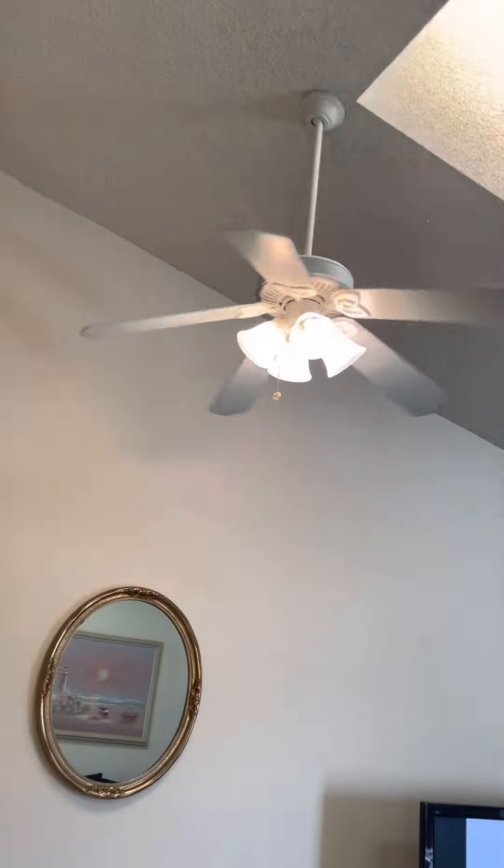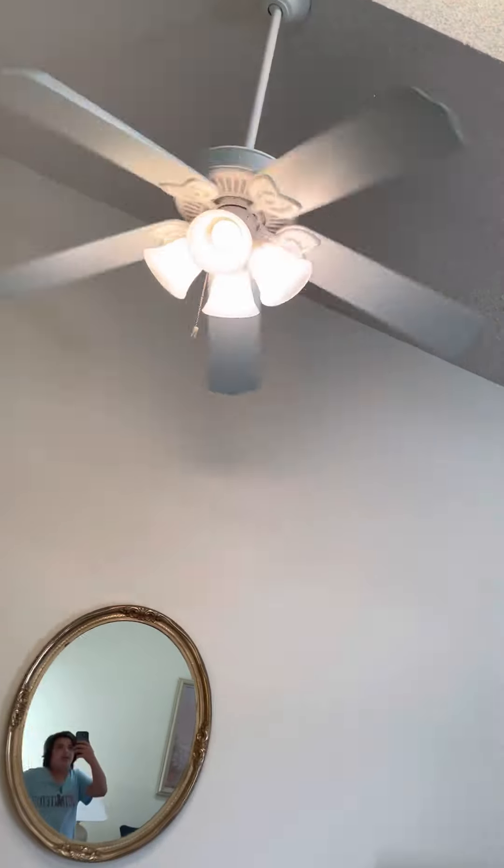Anyway, here's the fan — it's on high right now, but I can't change the speed because it's pretty hot in here in general. Anyways, I'm just going to keep it on high for this video.